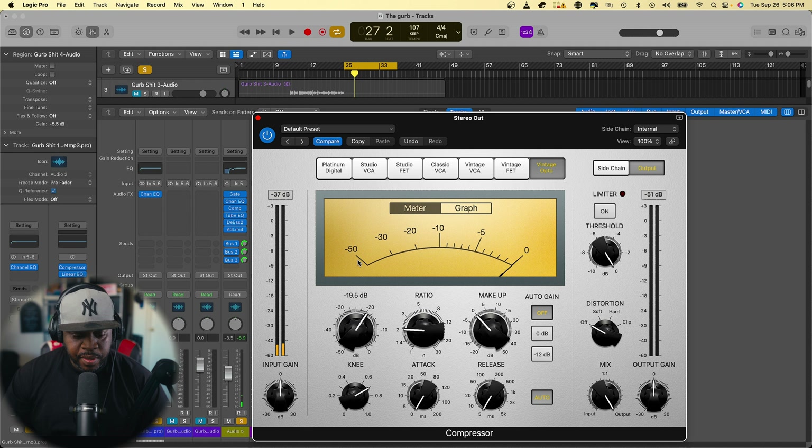We definitely want to start dialing it up a little bit. Turn off the auto gain, take your attack down, take your release down, and your makeup gain — leave it where it is, don't mess with that. We can work with a 2-to-1 ratio. Take the threshold knob and bring it up a little bit until we get around negative 2 dB.